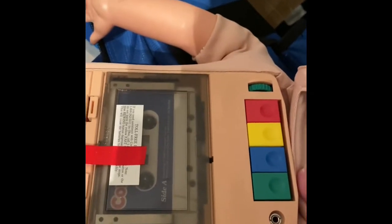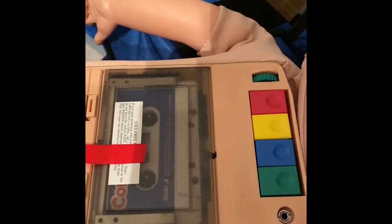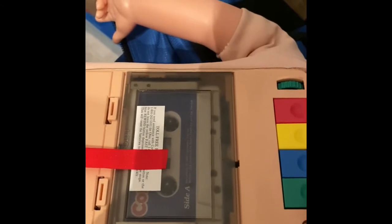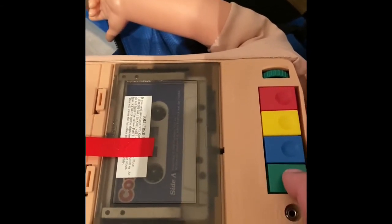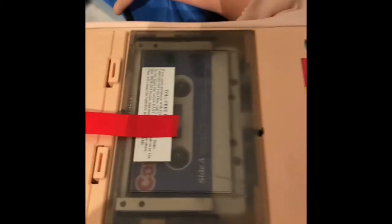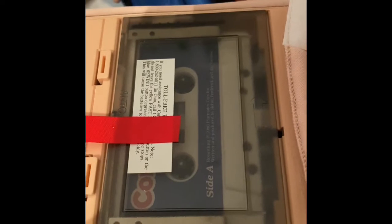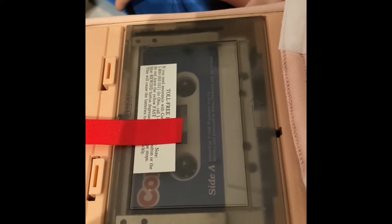I don't know if it's the battery — I replaced the battery — and I don't know if it's the belt or maybe the little motor. But my Corky here: when I press the play button all the way down, I started to go after it but my dad said wait a minute.